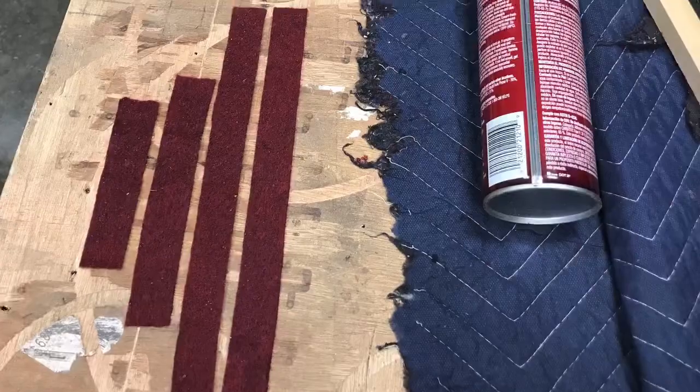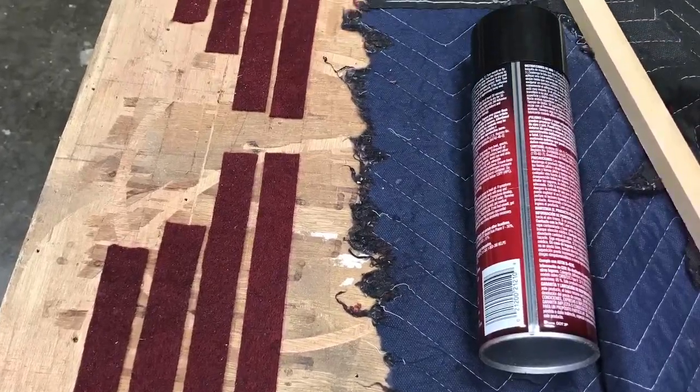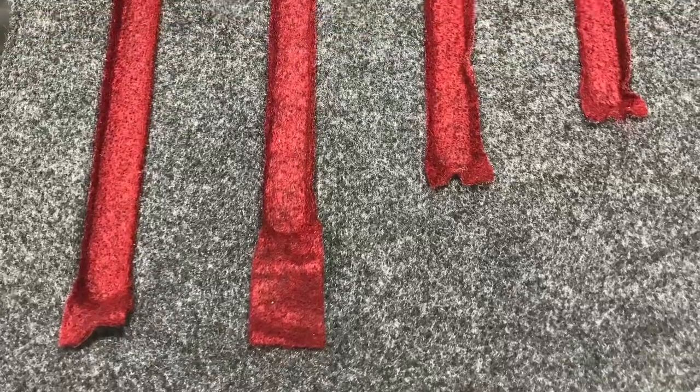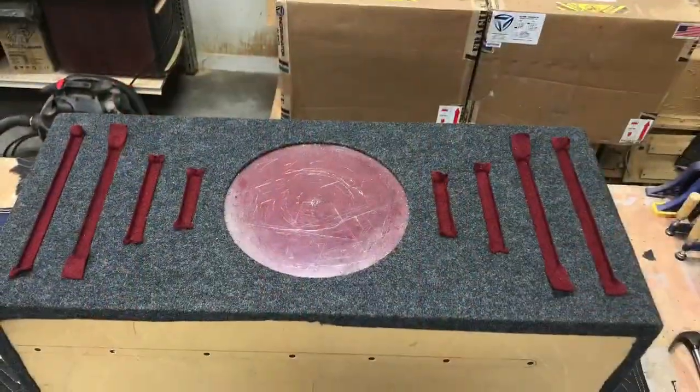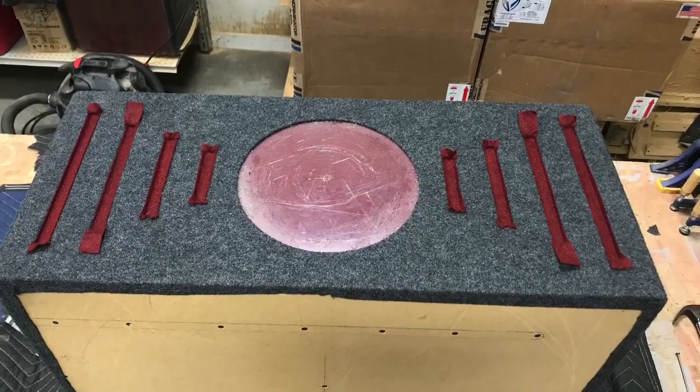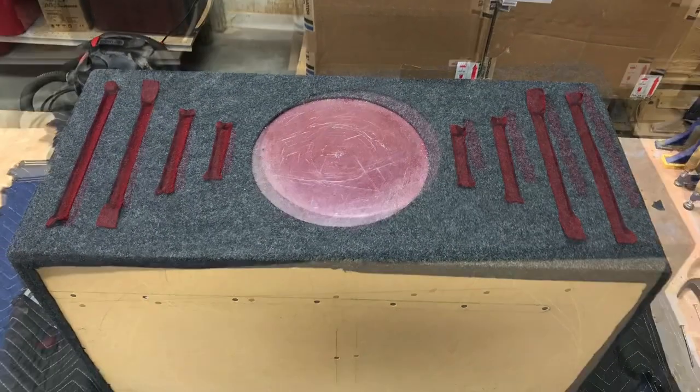Now I can get ready for those slits on the back side of the box using the same color fabric. Cut them down, dabbed it with some of that glue, lightly sprayed it, pressed them into place, and trimmed them around and roughed them in. Going to go ahead and tuck them on around in there smooth.